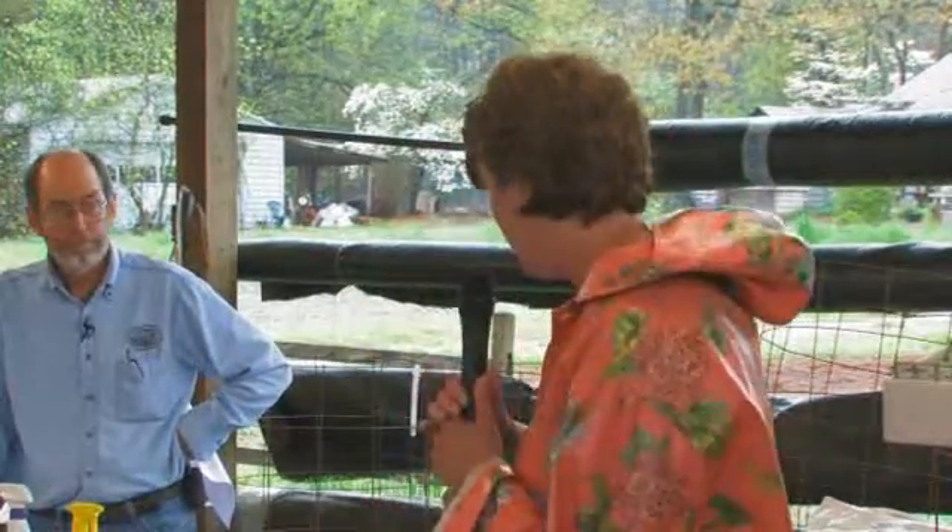Thanks for coming. My name is Delora Steinhauser. I was a Wingard and my parents started Wingard's Nursery. My dad's here today and one of our employees, Dale Miller, and they're going to be giving you the lowdown on how to grow some good vegetables.